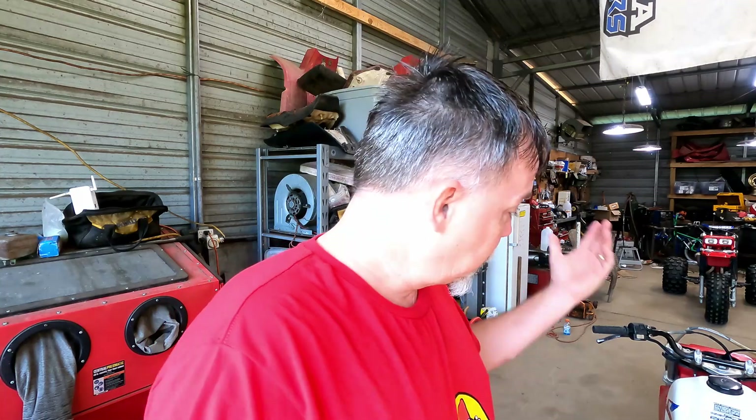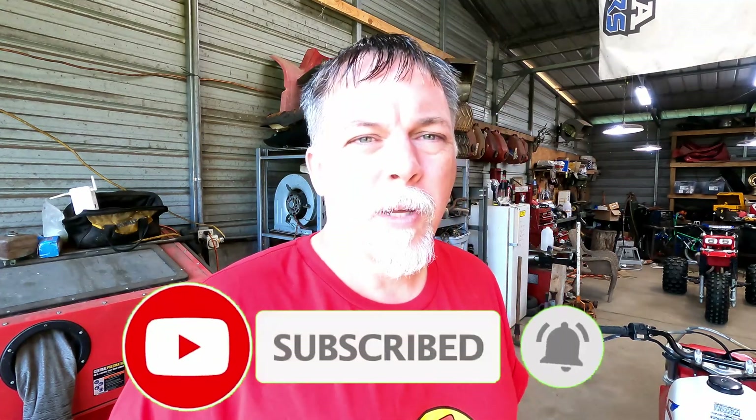Welcome back to the shop. Today we're continuing from last week's introduction to the new 350X in the shop. We've got a reconditioned factory 350X carburetor - it came from Curti at 223 Cycles, the go-to guy for carburetors. The machine came in, we got it running, fixed the decompression system which was all out of whack, it fired right up, but it's running pretty rough.